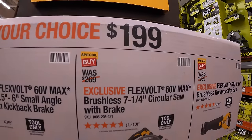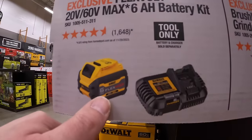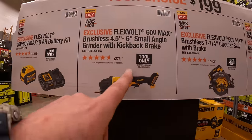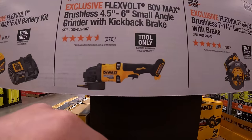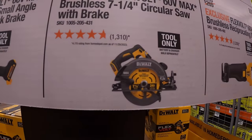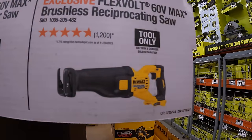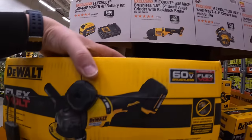$199 your choice — they have a 6 amp-hour FLEXVOLT battery and a 6 amp charger, the 4.5-to-6-inch small angle grinder with kickback brake, the 7-and-a-quarter-inch circular saw 60V, or the 60V FLEXVOLT full-size reciprocating saw.